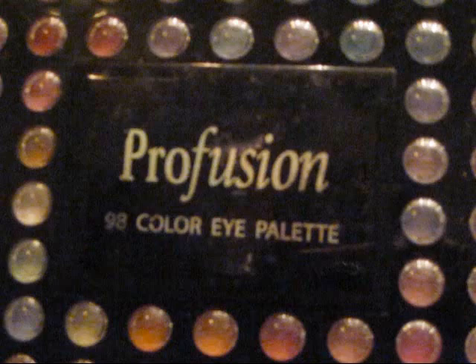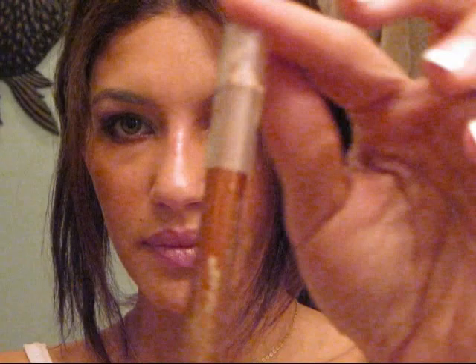I'm going to start by giving you a list of the materials I used to accomplish this look. The first is the Revlon Black Magic Cream Eyeshadow Palette, available in drugstores. Pro Fusion 98 Color Shimmer Eye Palette. The Revlon Beyond Natural Eye Pencil in brown. Liquid eyeliner, this one's by e.l.f. A black eye pencil, this one's also by e.l.f.